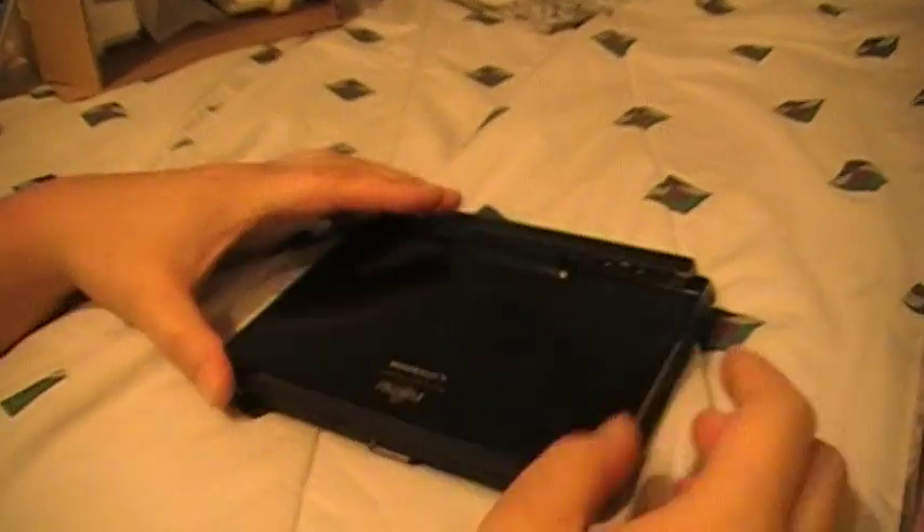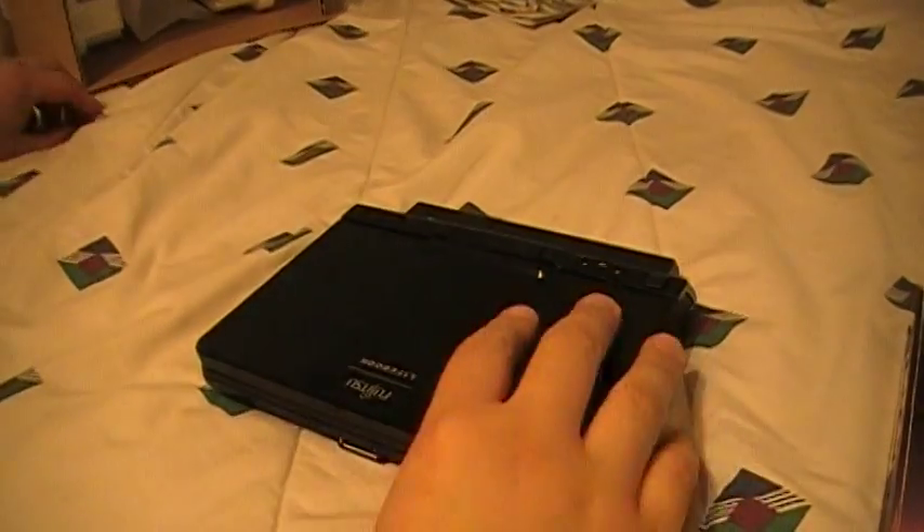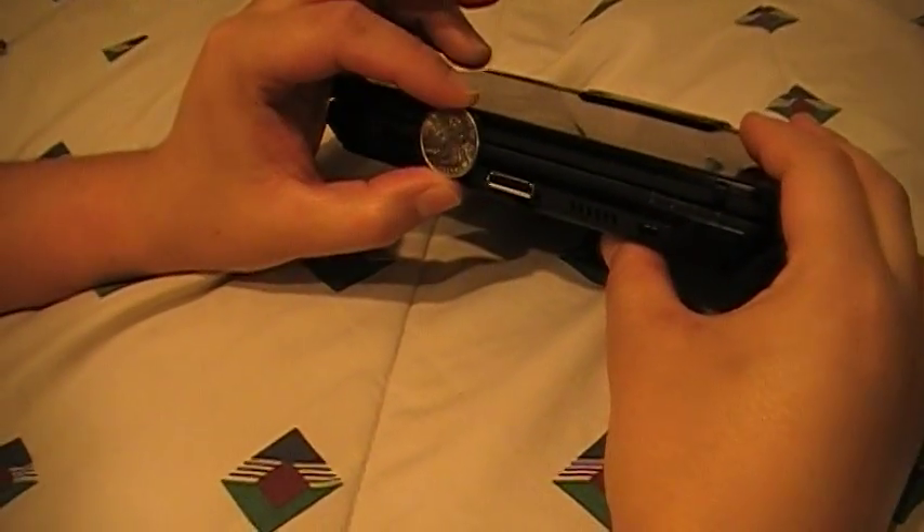With the 4-cell, it lasts more than 7 hours. And for thickness, to give you guys an idea, it's about the thickness of a quarter.